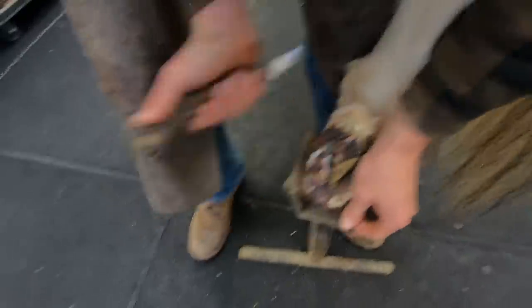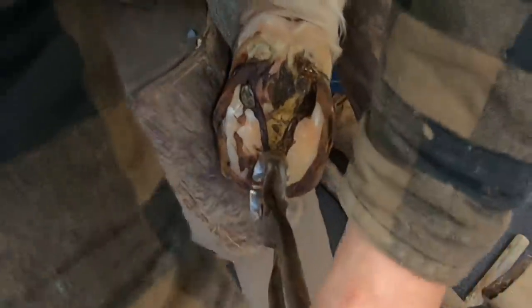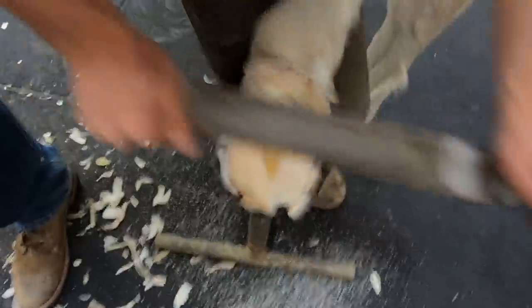A little backstory on this horse: several months ago he came into the vet for keratoma surgery, which is a growth they get under the hoof wall between the hoof wall and the coffin bone. They had to remove that hoof wall to gain access and remove the keratoma. Since then, as he's recovered, he's had some complications and they've had to go in and re-resect the hoof wall to figure out what was going on, so we've had some ups and downs. I'll show you some pictures I've taken in a second.